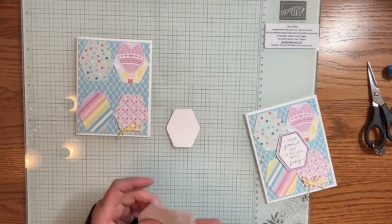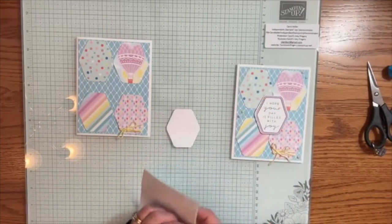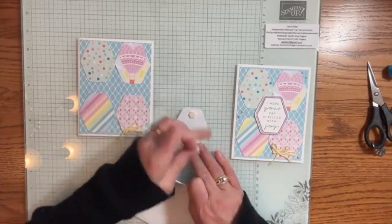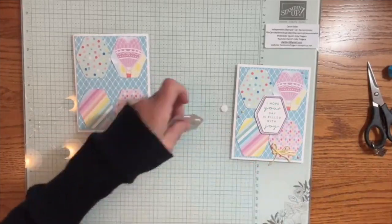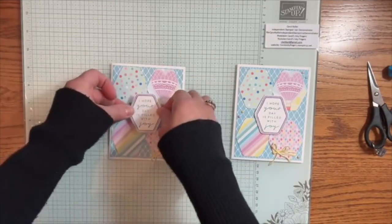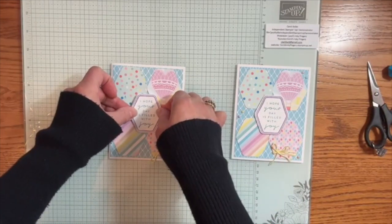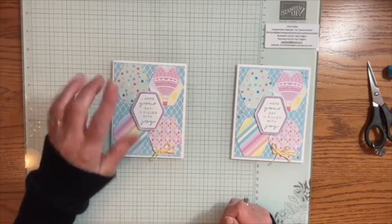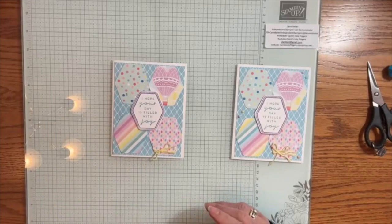And now for this one, I'm going to bring in my dimensionals and put some of those on the back. Then we'll get the paper off and center this. Look at that — it's just sitting there perfectly. I love that tip.